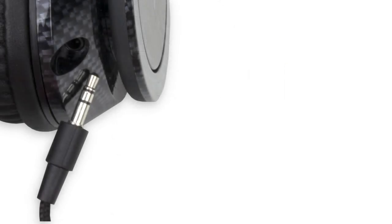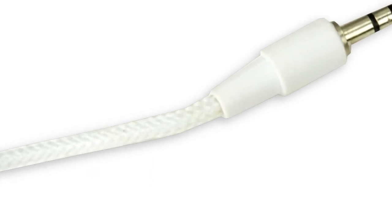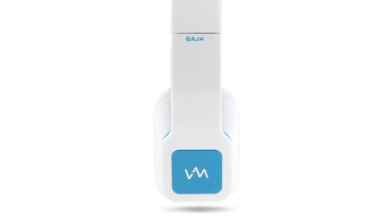The removable 3.5mm silver plated plug connects to a 1.5m cord that is made with multi-strand copper and air braid cable insulation. These headphones are made with a lightweight ABS frame and feature an exquisite piano body.